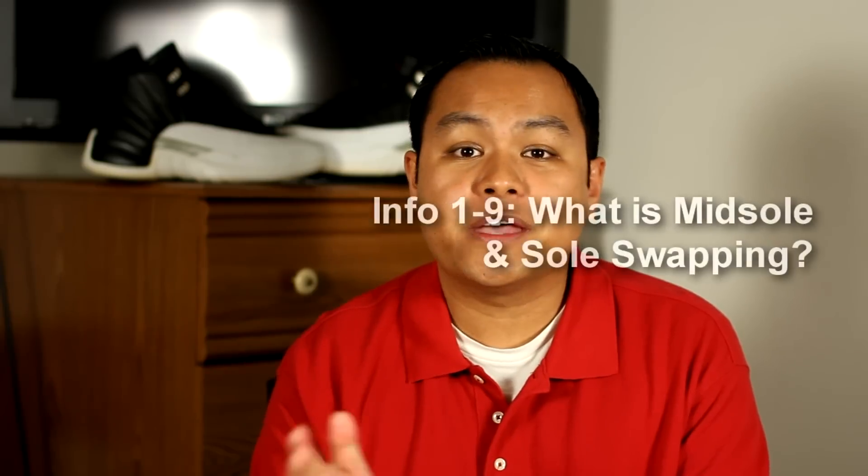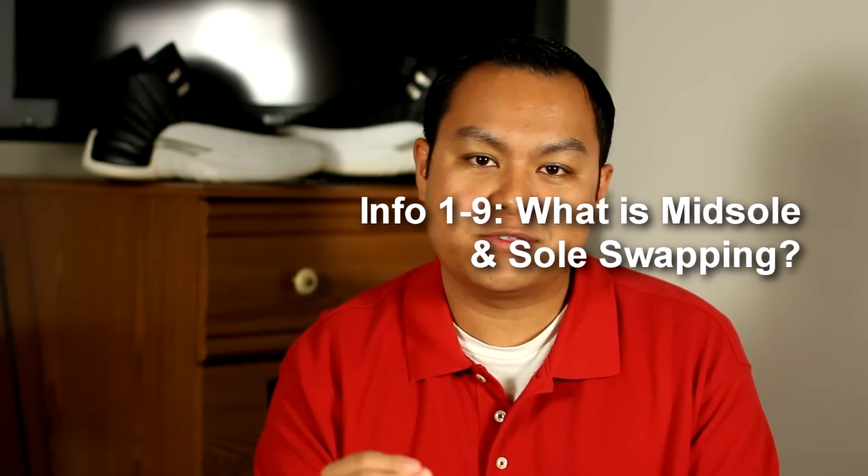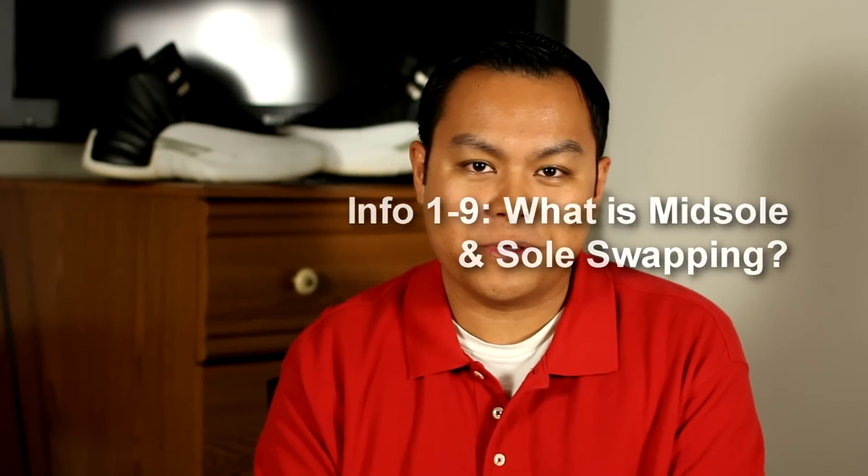Hey guys, welcome back to another RestoreMySneakers.com video. In this episode, I'll be talking about midsole swapping and sole swapping.